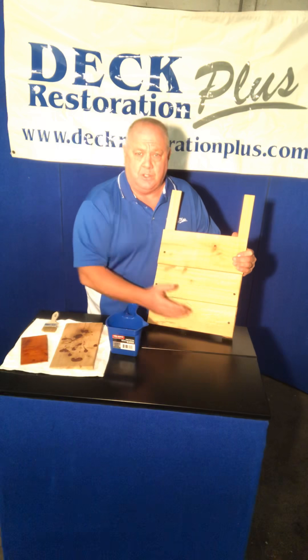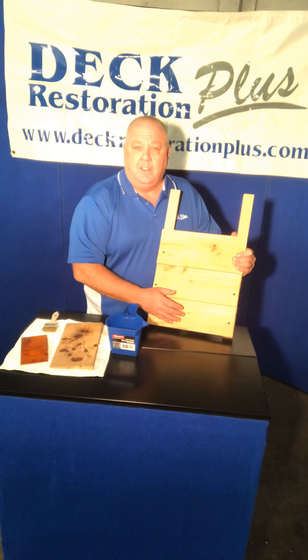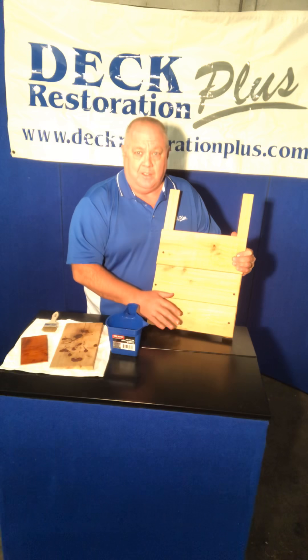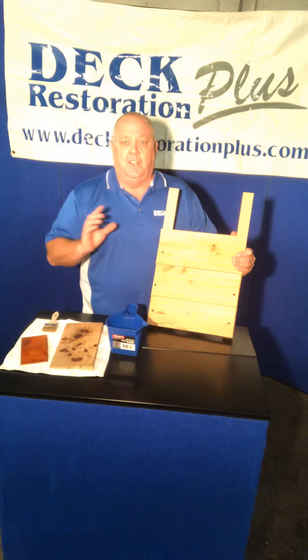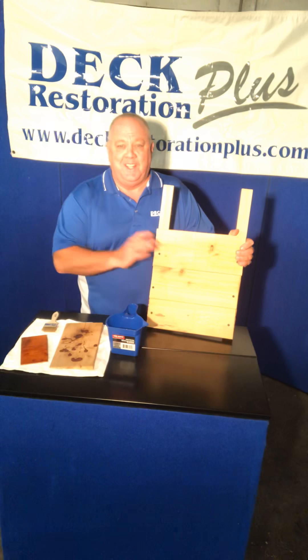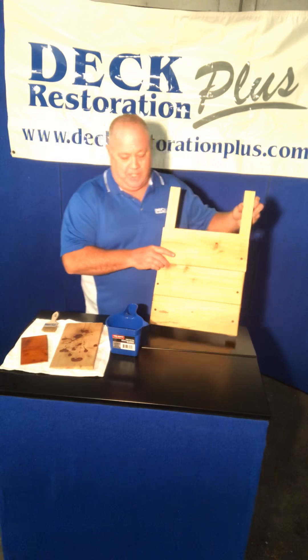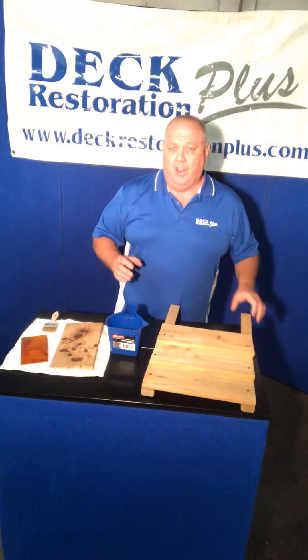Stains and sealers: bottom up. Painting can be top down — this is different. Painters usually make the mistake, not all painters — there are very good painters out there — but people that are not used to staining and sealing can make that mistake very easily. Homeowners make that mistake very often.